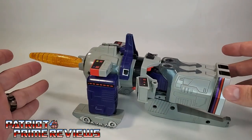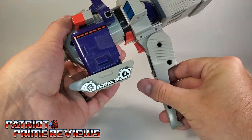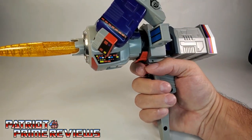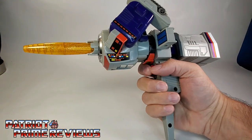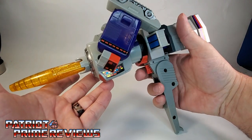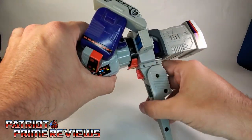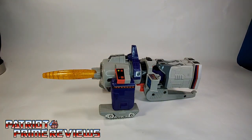That's pretty much it for Galvatron's Space Cannon. He does have a third mode: you take the rear of the cannon, fold that down, take the treads and flip those over, and there is his handgun mode. His electronics are now activated by the trigger. But that is not a great mode for this figure — these parts are supposed to either point straight or be up, but mine are really loose. So we'll go ahead and transform him back to cannon mode and move on to robot mode.